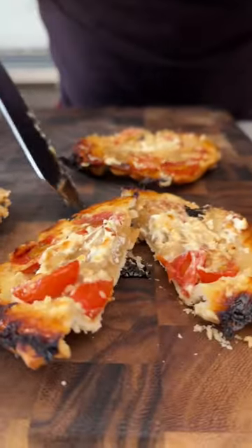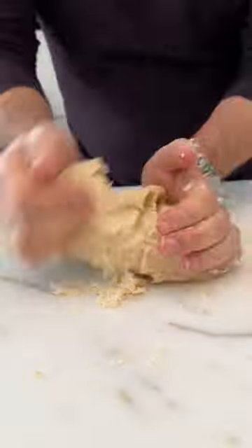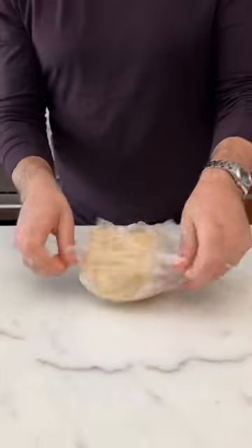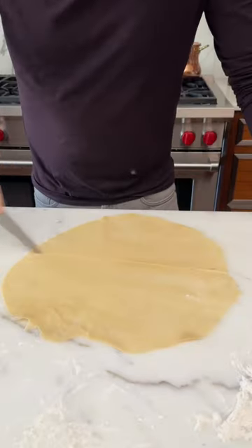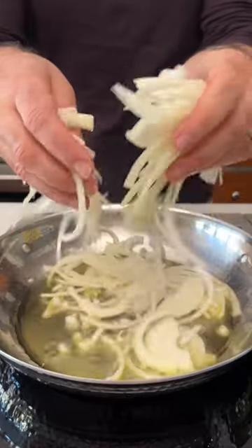Savory tarts with caramelized onions, feta, and tomato. Butter and flour — always delicious whether sweet or savory. This basic dough recipe is in my caption. We're going to top these tarts, or upside-down them — that will make sense later.